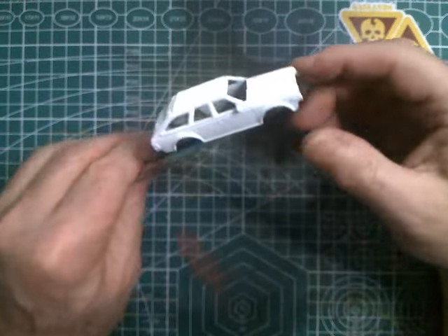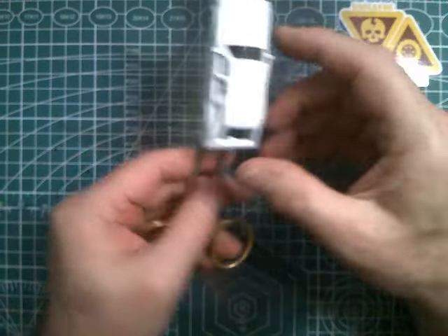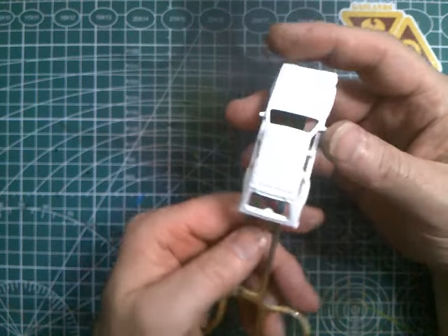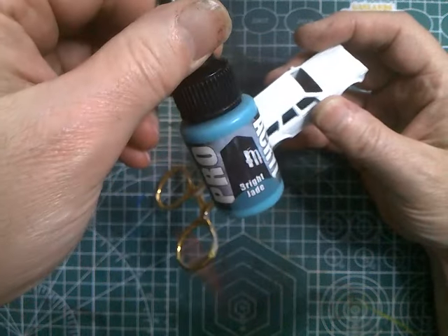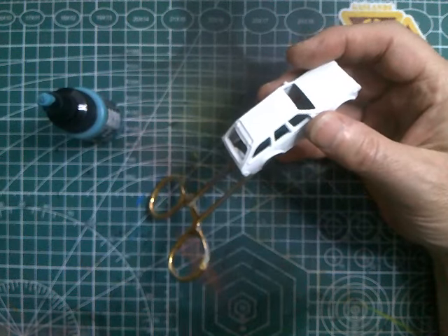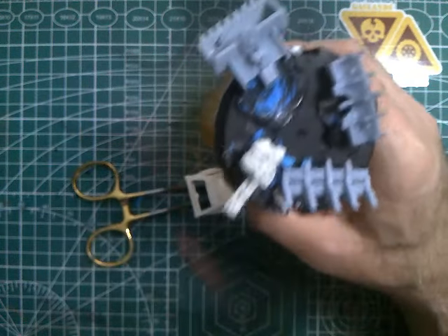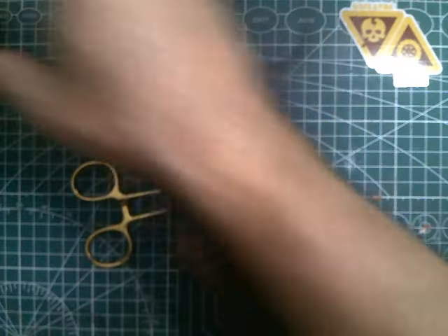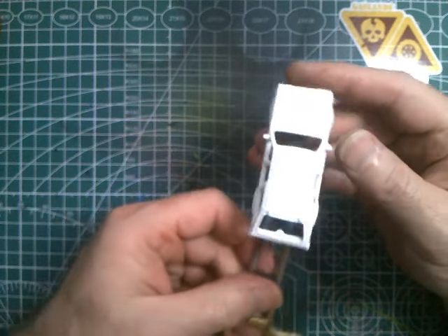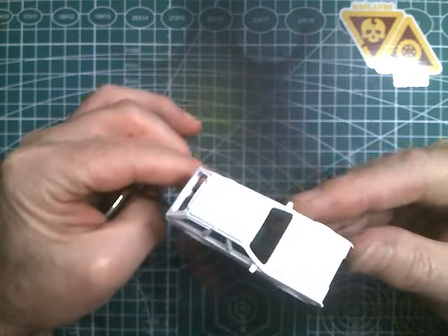We're all primed up in white because we're doing the light blue — I really want it to pop, so it's better to prime in a lighter color. The lighter the base color, the better it's gonna come out. So mixing the bright jade and the turquoise, trying to get an ice blue — we'll see how it turns out. While we're waiting for that to dry, we've got several different rams, weapons, and the tracks to get painted up and dry brushed in silver.